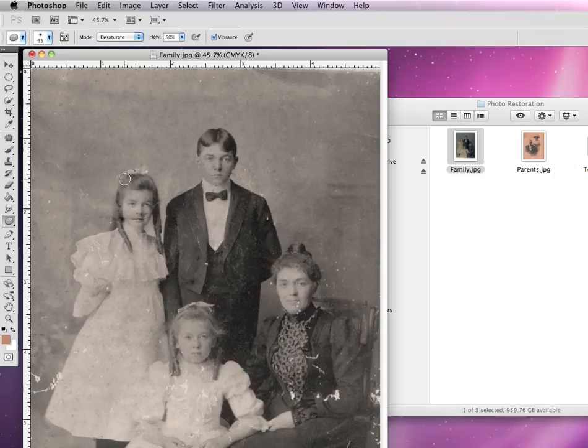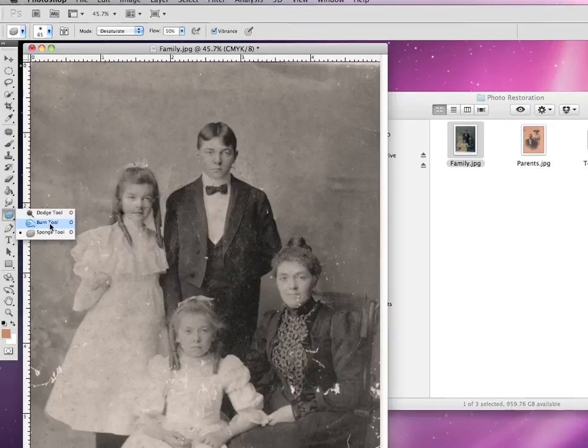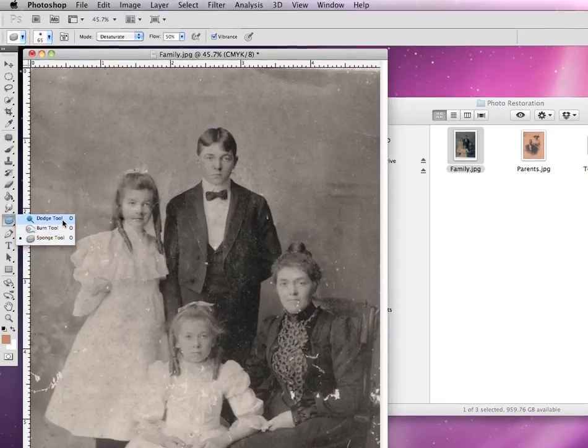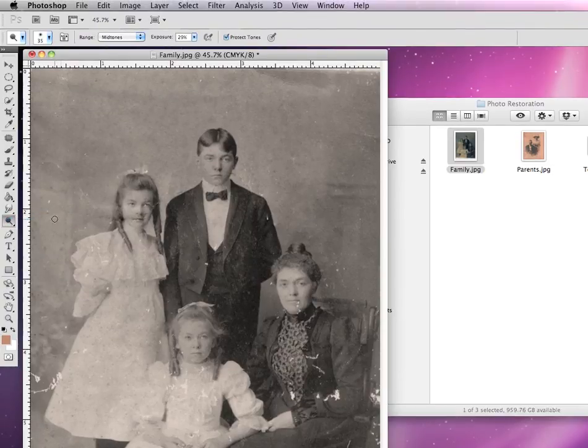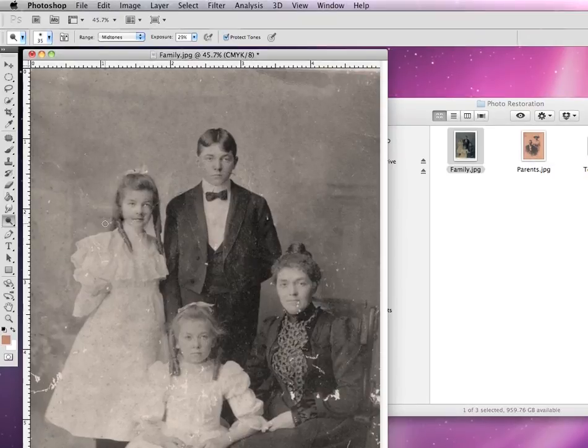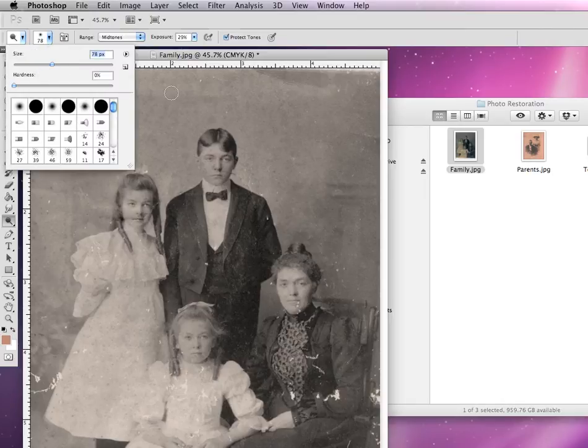The final set of tools that I want to show you are located in the center of your toolbox: they're the dodge tool, the burn tool, and also the sponge tool. Since this is a black and white photograph, let's primarily work with the dodge and burn tool. The dodge tool allows you to lighten up an area of a photograph that may be too dark. It acts just like a regular paintbrush, so you can adjust your size and the hardness of it.